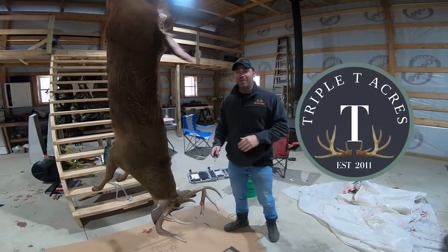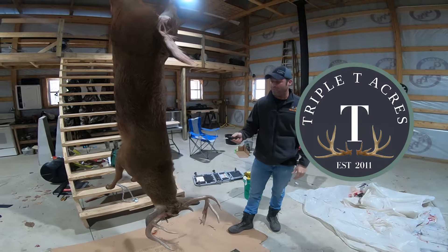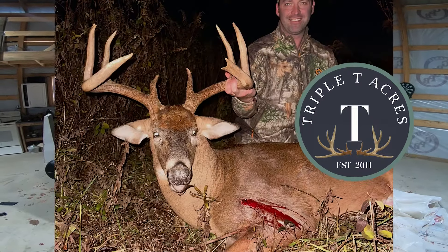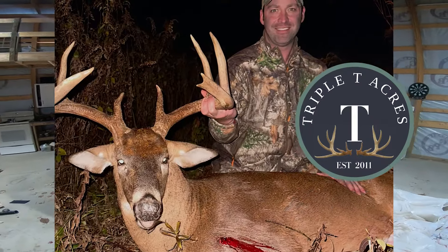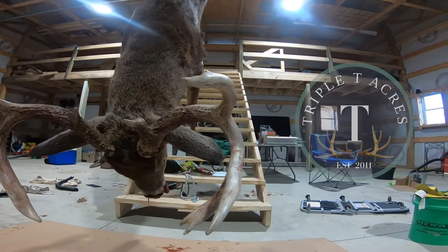Alright everybody, welcome back to the channel. My name is Mike and you're watching Triple T Acres. In today's video, we are going to be caping out a trophy buck. But it doesn't have to be a trophy buck — this is just how you cape out a buck if you plan on mounting a deer with a shoulder mount.